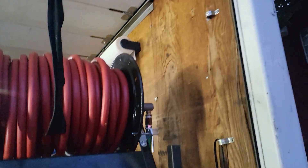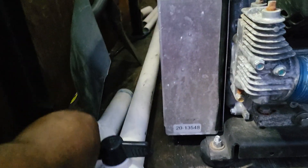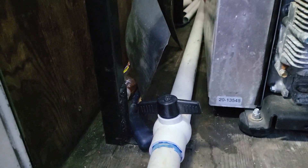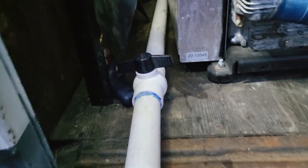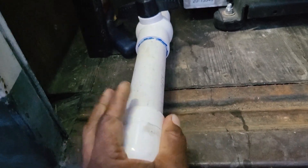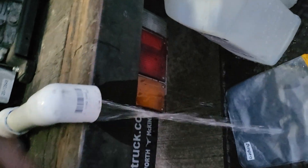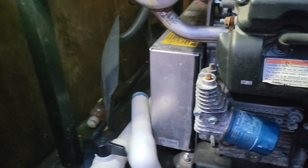Up here I've got a paper towel holder — I need to put another one there. Right here is my dump valve — one and a half inch dump valve. It's incredible.